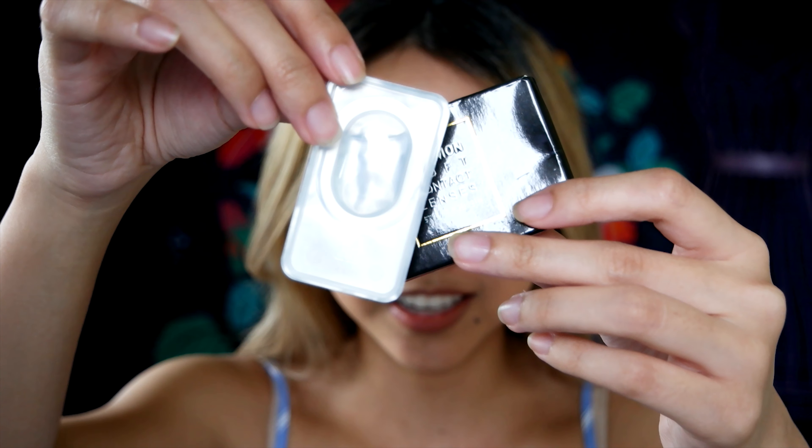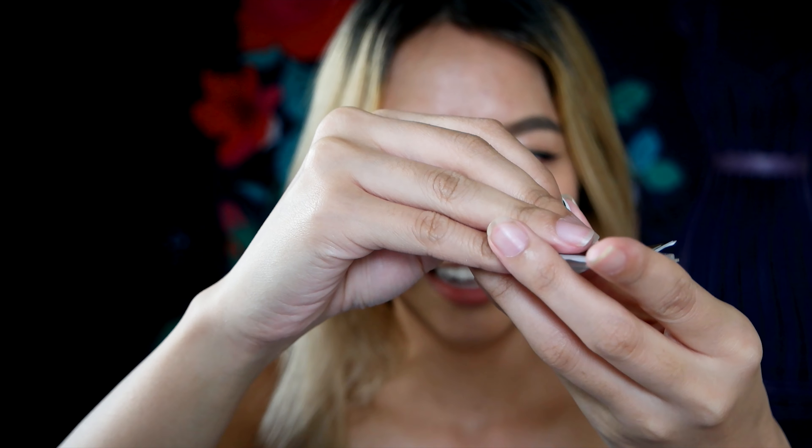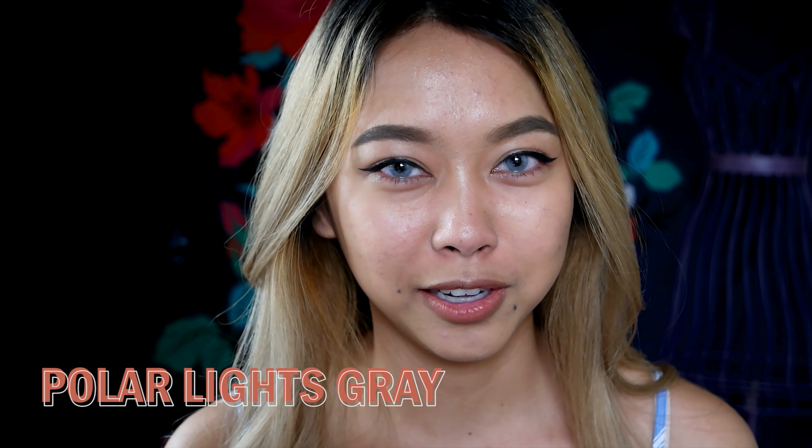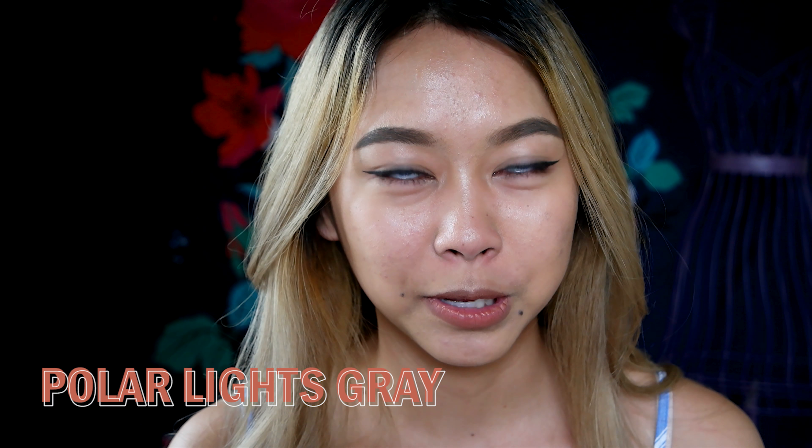From trying other contact lenses in younger years, these are definitely more natural looking than a lot of those, and I think it's really cute. These are very tightly sealed — hence why I got squirted like a clam earlier. Again, these are the TTDI Polar Lights Grey Colored Contact Lenses. Just like the HD ones, these are comfortable, but I feel like these are a little bit more comfortable. The patterning of these lenses is almost the same as the HD series, and the HD series was a little bit cheaper.